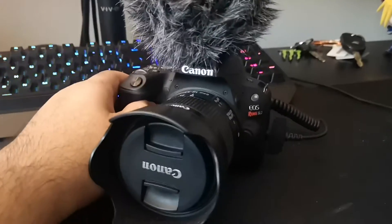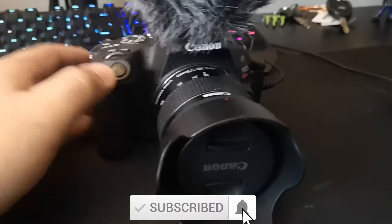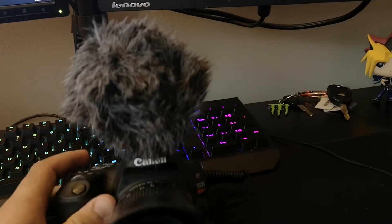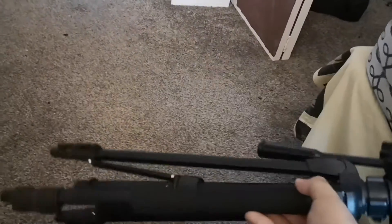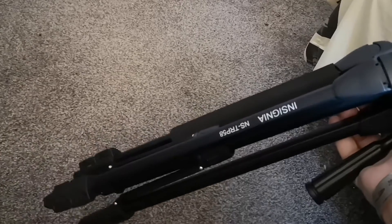The main camera I use for these videos is the Canon SL2 with the kit lens — the 18-55mm lens. On top of it I have the BOYA BY-M1 mini shotgun mic. This is how I usually record the majority of my videos when I'm just sitting at a desk. This combination is really budget friendly and has good quality for recording. I usually have it on this Insignia tripod, which I bought with the camera as a combo kit from Best Buy, and it's held up really well for the past two years.